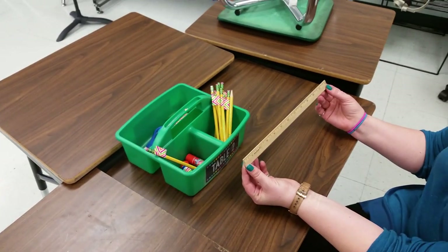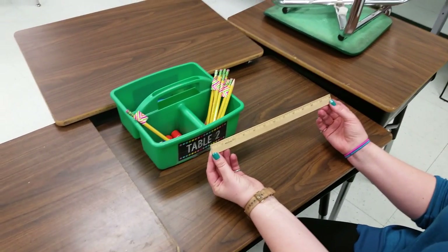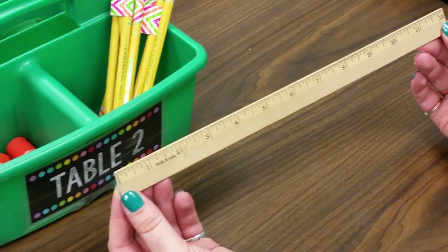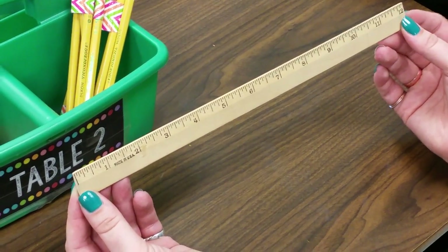This is a regular ruler that we've used before. It goes from 0 to 12 inches long. Remember that inches are the measurement that are a little bit further apart on the ruler — they're the bigger measurement.